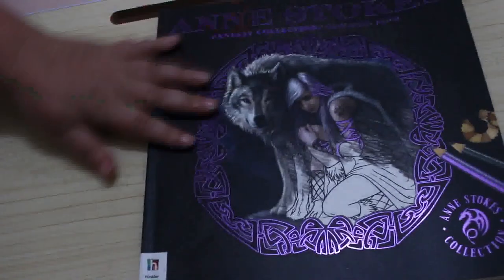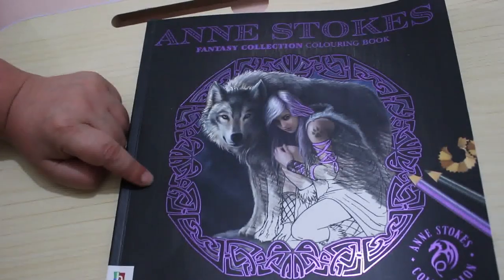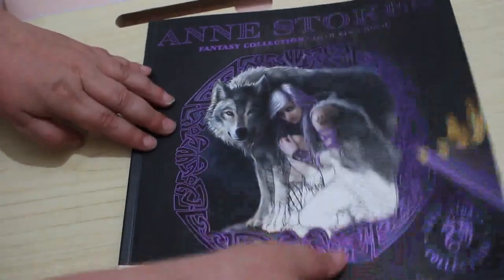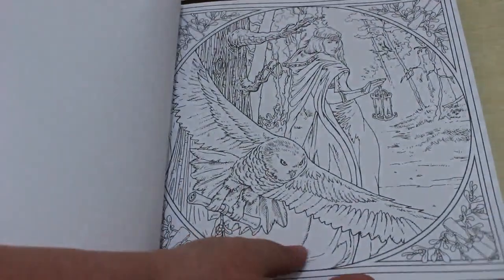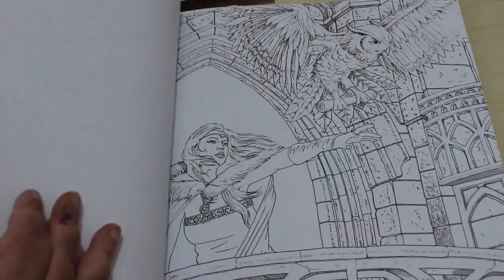From Elm Colors — or something like that — she was getting rid of a load of books. I got the Ann Stokes Fantasy Coloring Collection book. I believe I've got a flip-through already up or ready to go up. It's a beautiful book and the paper is quite nice as well.